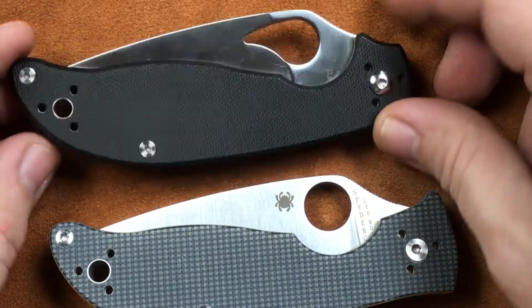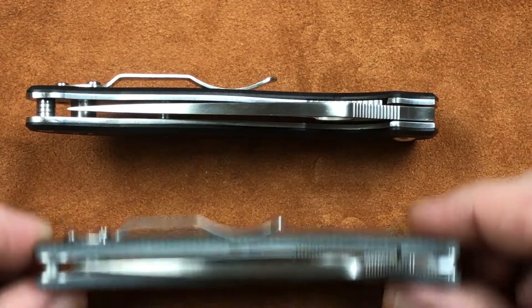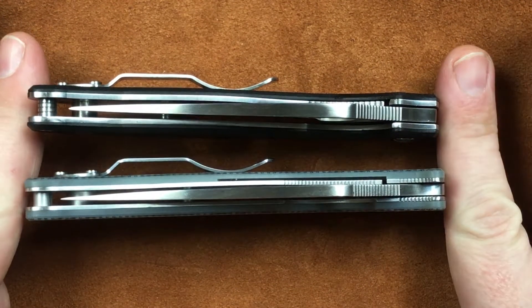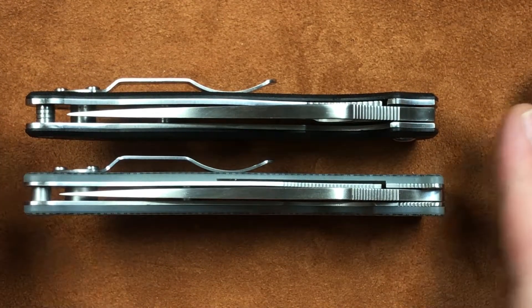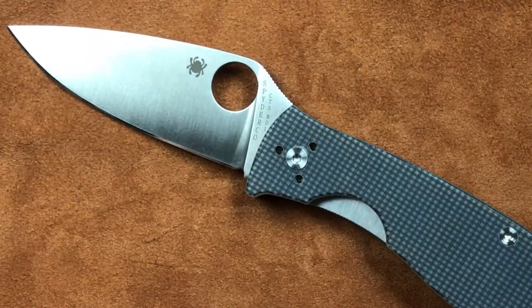The other issue you're going to have is I'm not even sure what kind of warranty the Raven has on it — it's really hard to find on Spyderco's website how they warranty the bird knives. And of course the Polestar is going to have Spyderco's warranty. So how do you make the decision? I don't know. But the Polestar, on its own, is a nice knife.